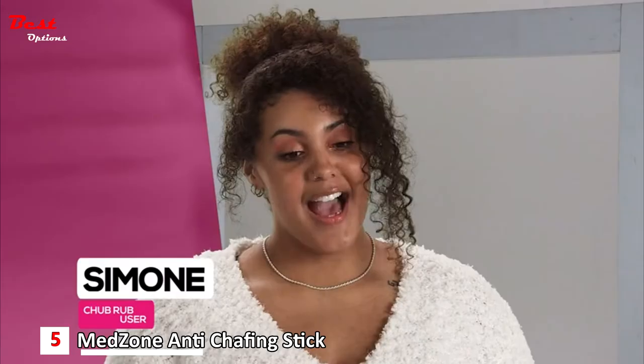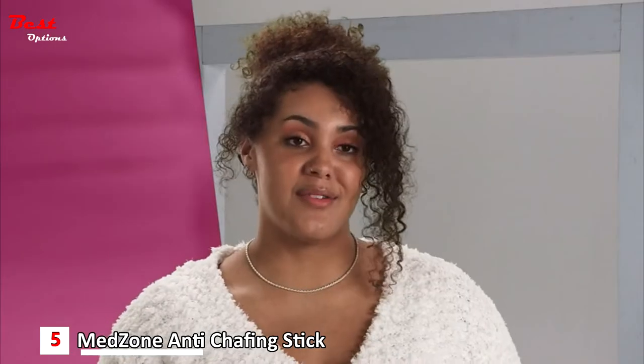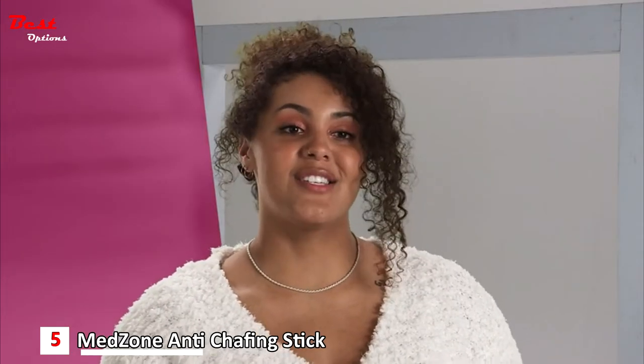Shorts, dresses, skirts — I believe it provides a freedom I didn't have before because my legs would rub together and it would hurt, but now I don't have to worry about that anymore because Chub Rub has changed that for me.